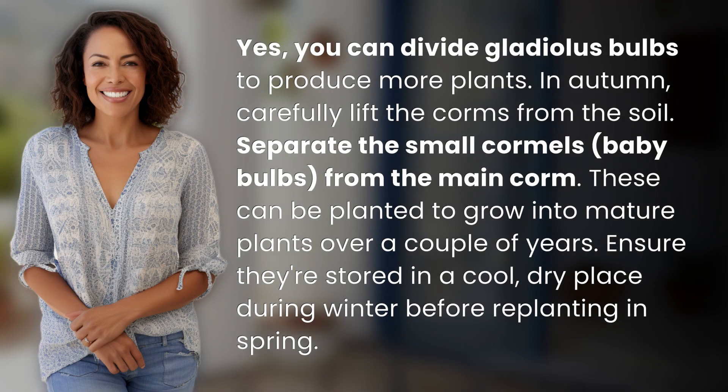Yes, you can divide gladiolus bulbs to produce more plants. In autumn, carefully lift the corms from the soil. Separate the small cormels — baby bulbs — from the main corm. These can be planted to grow into mature plants over a couple of years. Ensure they're stored in a cool, dry place during winter before replanting in spring.